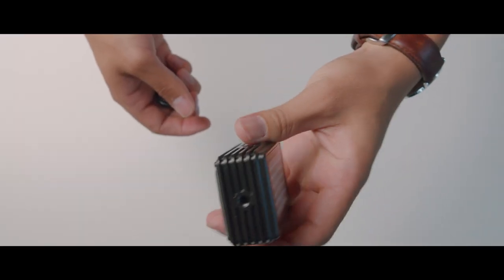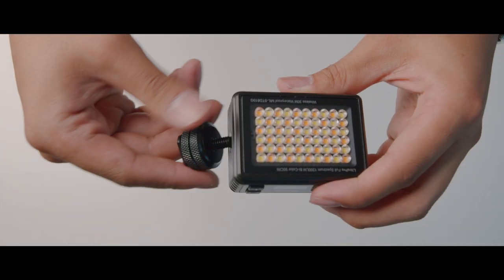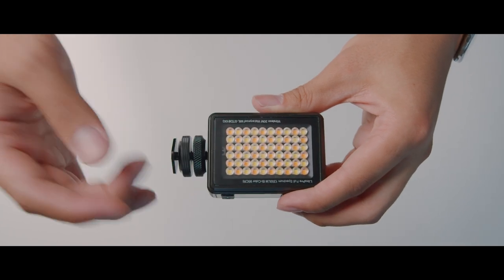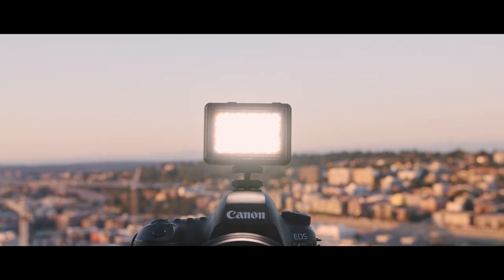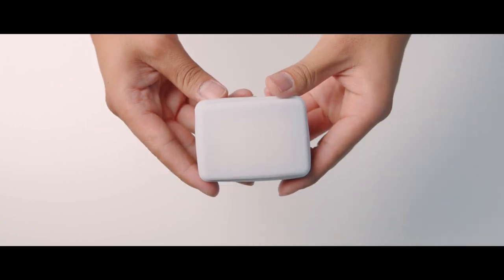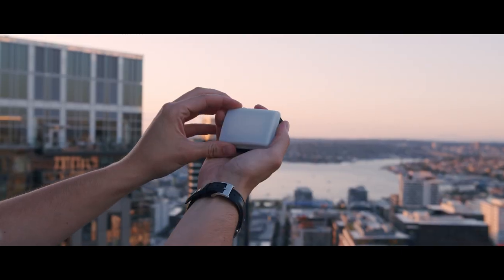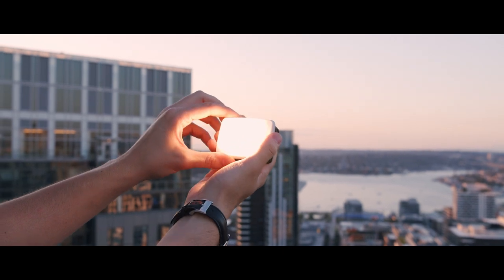The Litra Pro has two quarter-twenty mounts, one on the bottom and one on the side. You can mount the cold shoe directly onto one of these mounts, then attach it to any mirrorless, DSLR, or camera rig with a cold or hot shoe. To put on the diffuser, just place it on the front of the light like a cap — it reduces harsh shadows for a cleaner, softer image, especially for faces and skin tones.